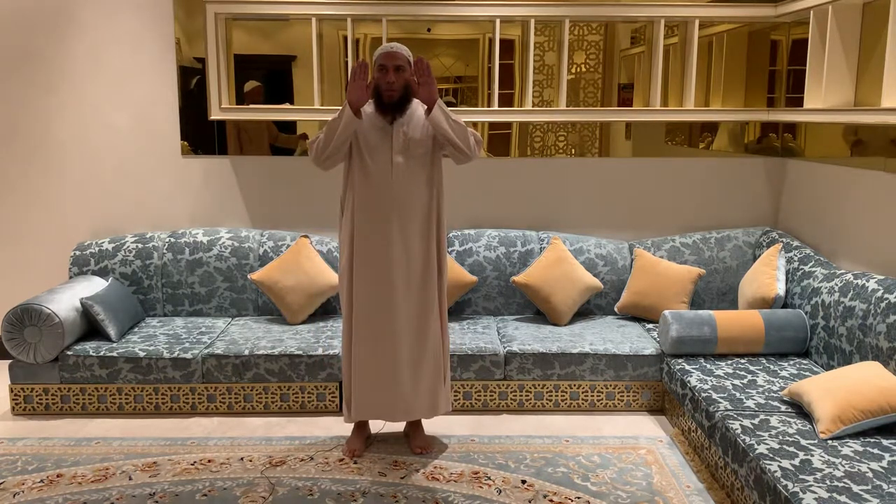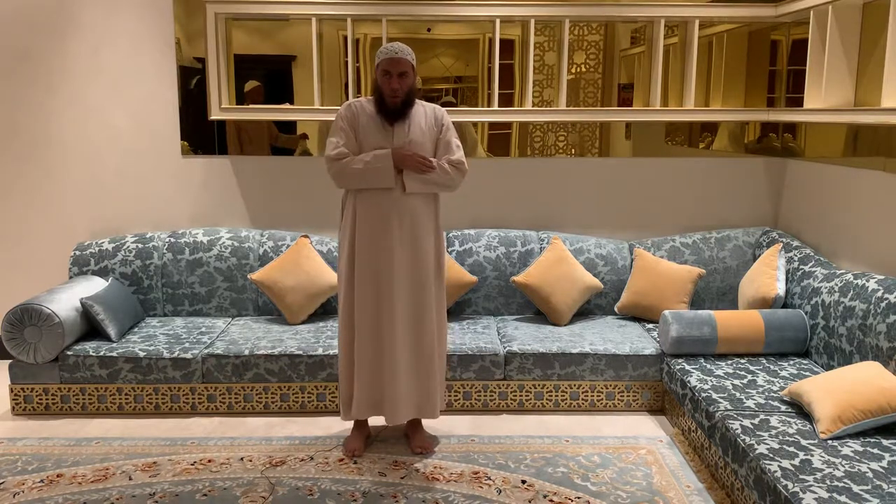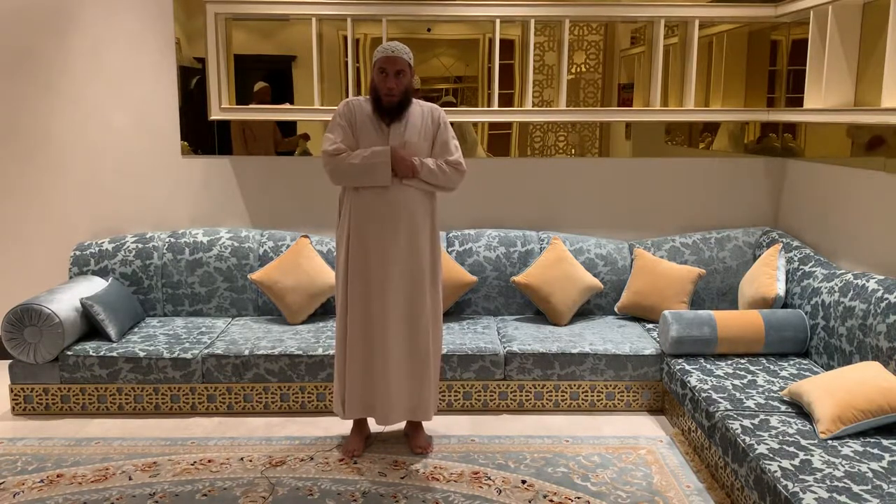He raises the hands and says Allahu Akbar at the same time. Then he places his right hand or his left hand on his chest, or he holds his hand.